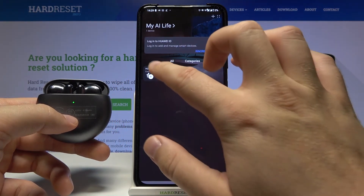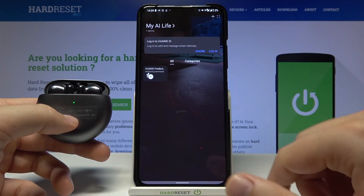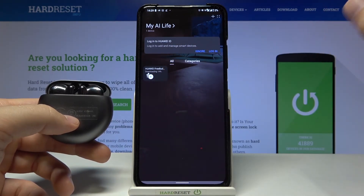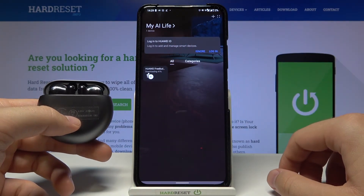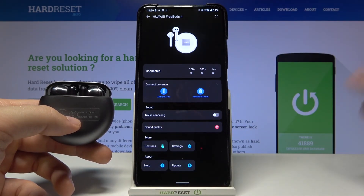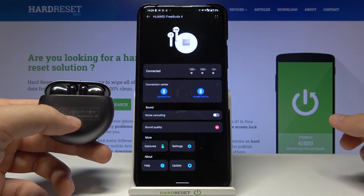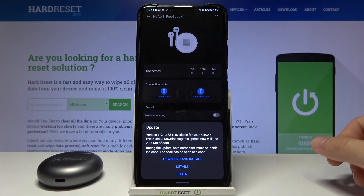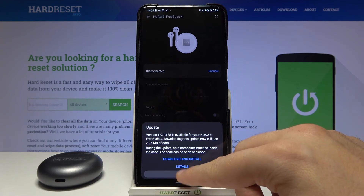Click Pair again. As you can see, right now we are finally connected. Click here and tap Enable — we will get a small firmware update. After a few moments we are fully connected. That's how you can connect FreeBuds 4 with your Android smartphone. If you find this video helpful, remember to leave a like, comment, and subscribe.